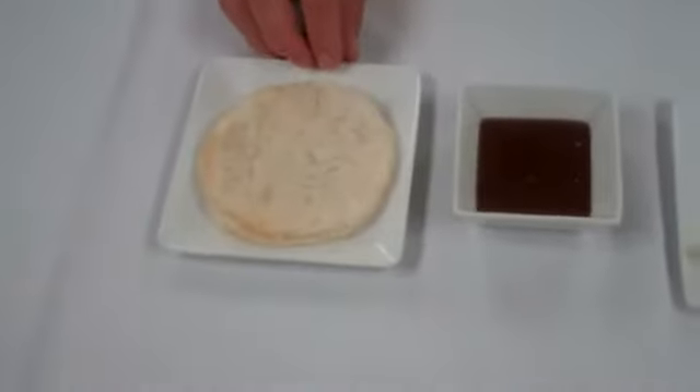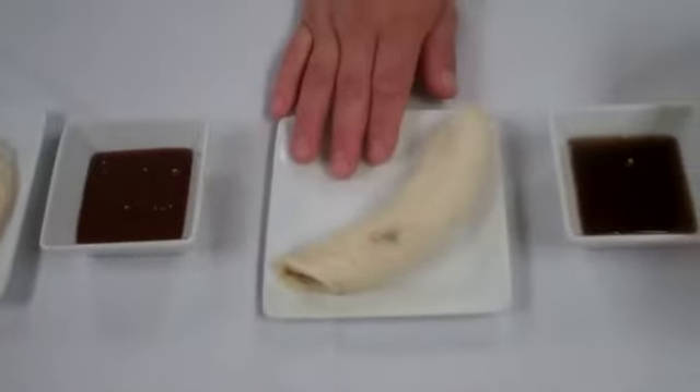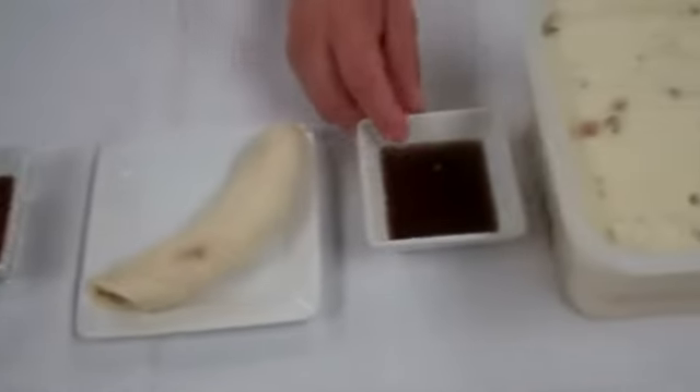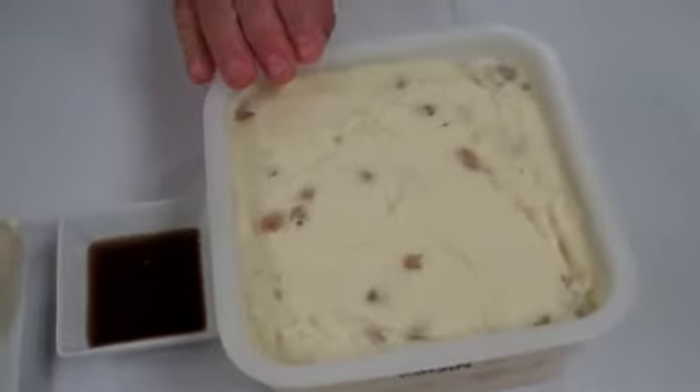Hi, my name is Carlos from Orquilla Restaurant in San Jose. Today we're going to plate a banana tart. Here we have a puff pastry pre-baked, caramel sauce, bananas sliced, and brown sugar syrup from rum raisin ice cream.